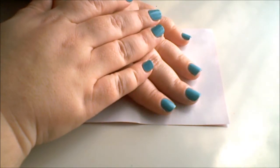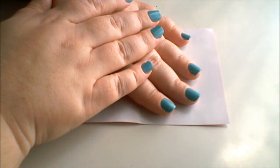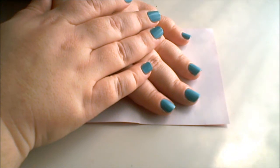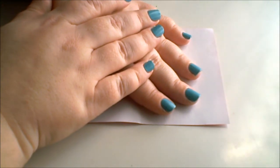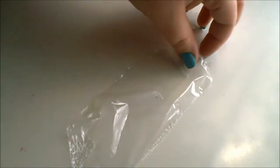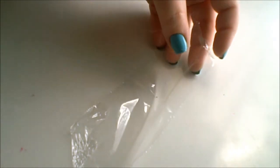Today I'm going to be sharing with you how to do this very cute spring manicure using saran wrap, plastic wrap, clear wrap, whatever you want to call it — clingy wrap. You can find it anywhere. It just looks like this and it's very clingy, and we're going to use that to create a spring nail look.